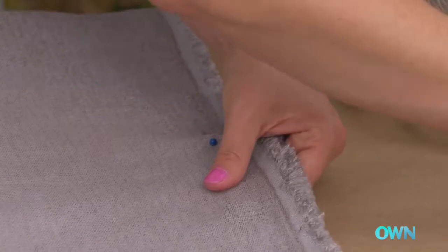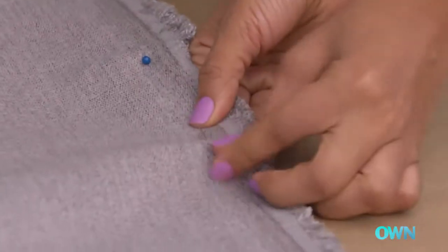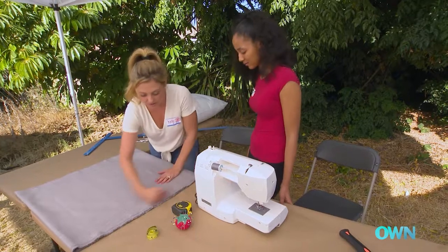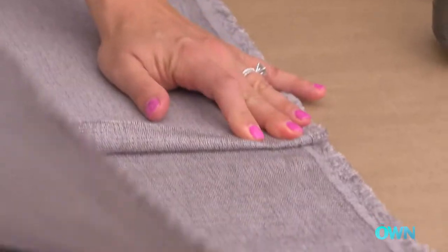We're going to create the flap. When you pin it, that just means that when you go to sew, everything will not move. Now we're going to sew with the sewing machine this edge, and this edge, this edge right here, and the inside flap.